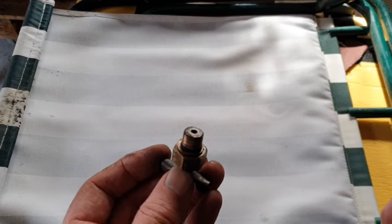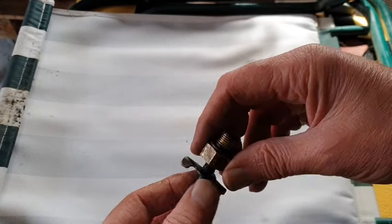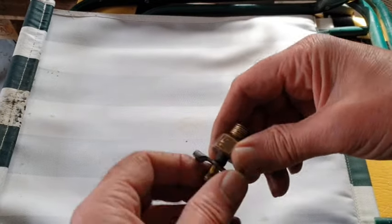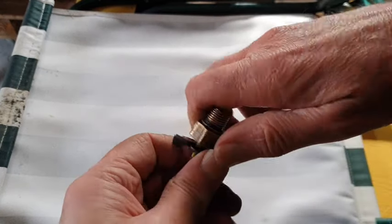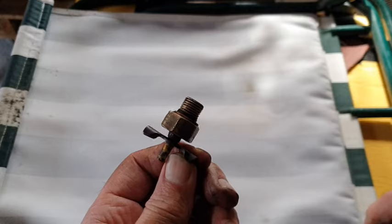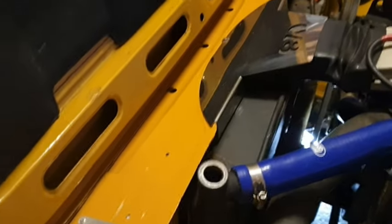I've had to completely remove this plug — this is from the offside — because it had completely gunked up. So it didn't matter how much I undid this one. Once I had undone it completely, I got a lovely shower of antifreeze all over me. Oh, the joys!